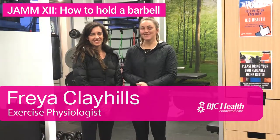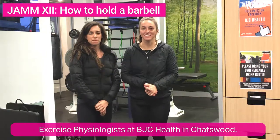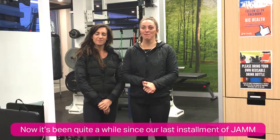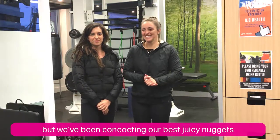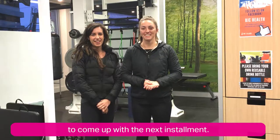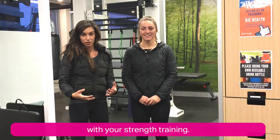Hi, I'm Freya and this is Sarah and we're both exercise physiologists at BJC Health in Chatsworth. It's been quite a while since our last installment of JAM but we've been concocting our best juicy nuggets to come up with the next installment. The next couple of videos are really about helping you progress with your strength training.